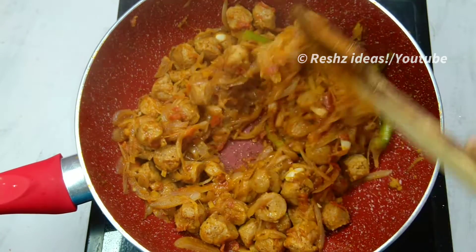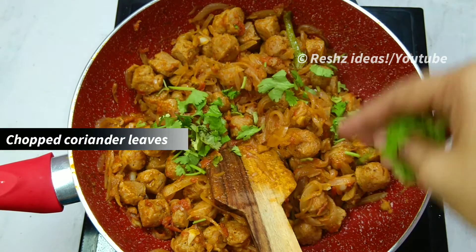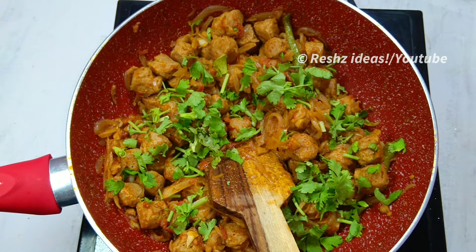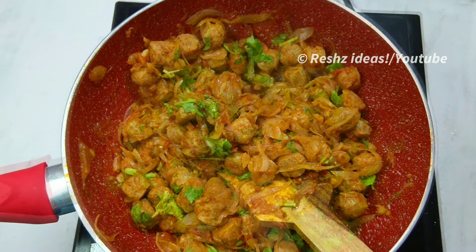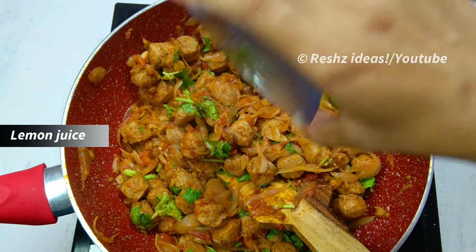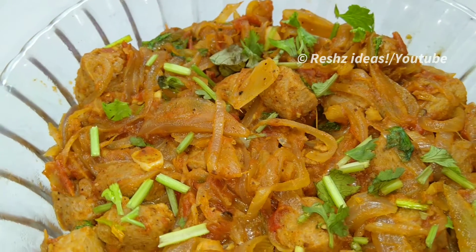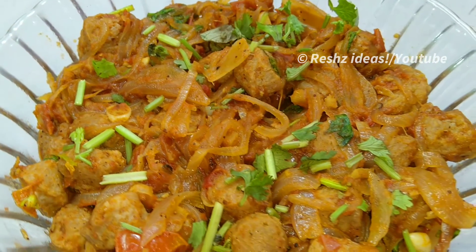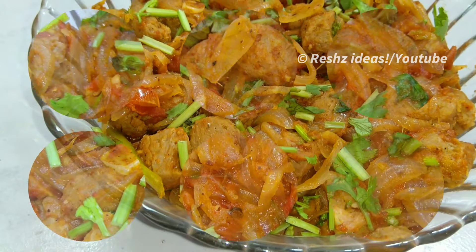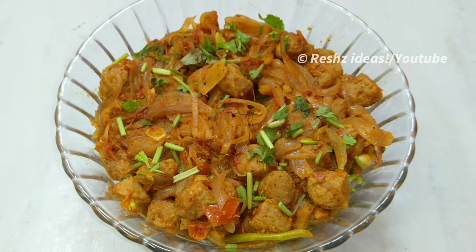Now we will add a little bit of the juice. Then we will add a little bit of the juice. Then we will mix it.